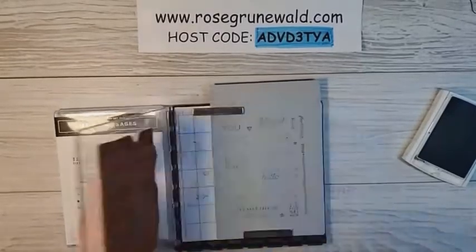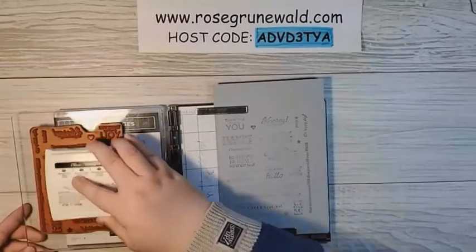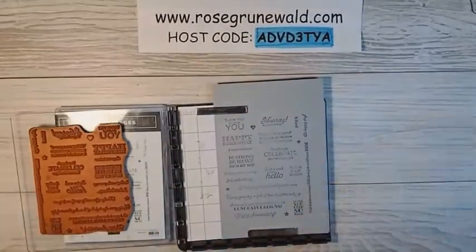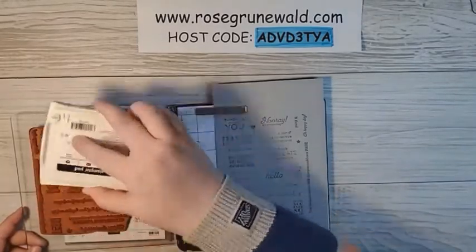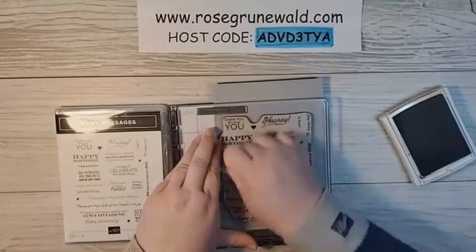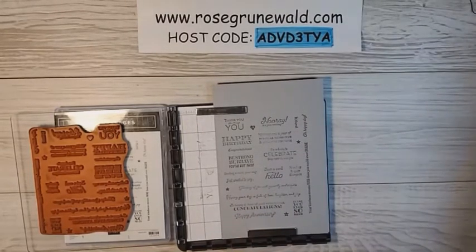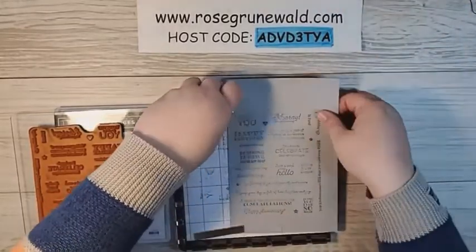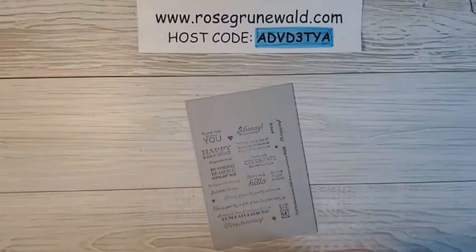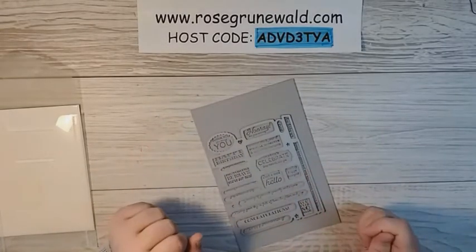The nice thing about the Stamparatus is if you're not getting a good impression, you can just re-ink and stamp again and it will stamp in exactly the same place. I probably need to re-ink my Smoky Slate — a couple of these are a little light. There are all sorts of sentiments here that will work absolutely wonderfully for many different cards. Now that we have this stamped, we are going to die cut it with the coordinating dies — these are called Messages dies — and they line up and cut out all the sentiments at the same time. I'm going to go cut those out and I'll be right back.